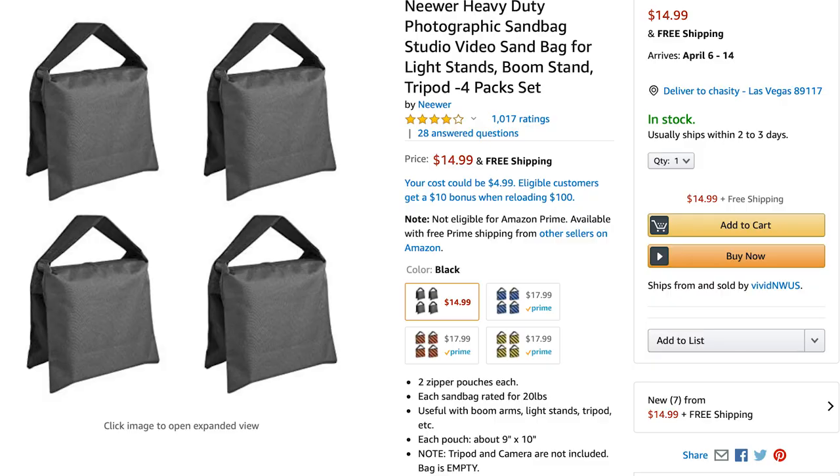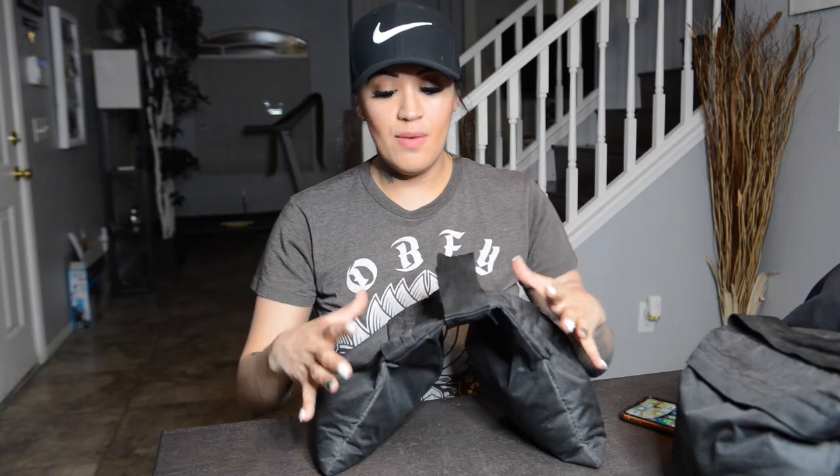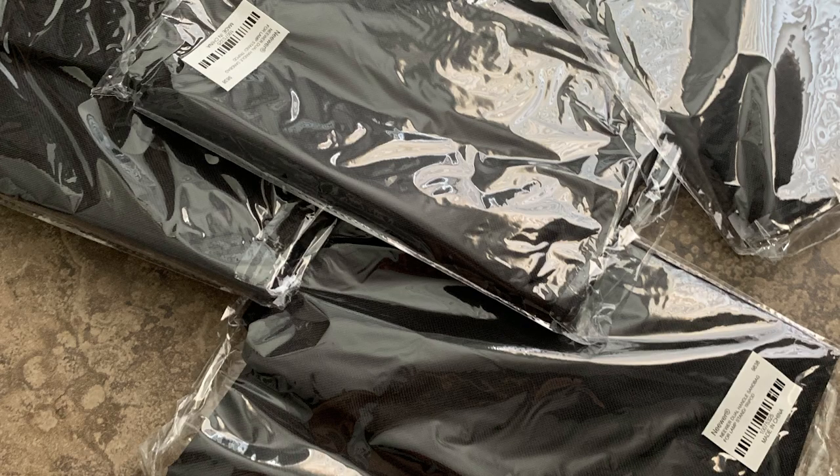These can actually retail in a store for over $50 for one bag. The commercial camera store here wanted to charge me, I think it was like $55 for just one of these. So you can go on to Amazon and buy a pack of four of them — this outer covering, this bag without the sand in it — and get a pack of those for $15.